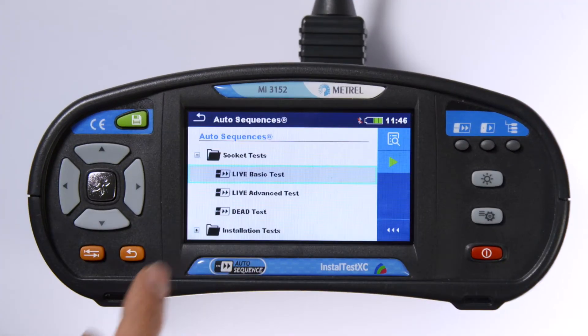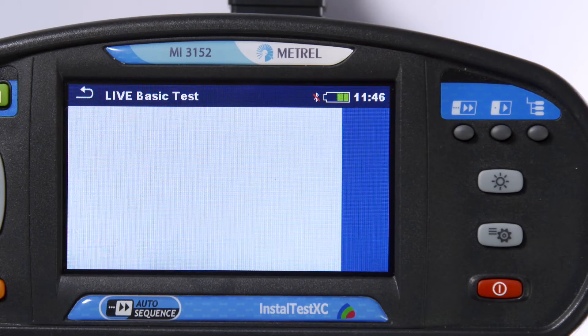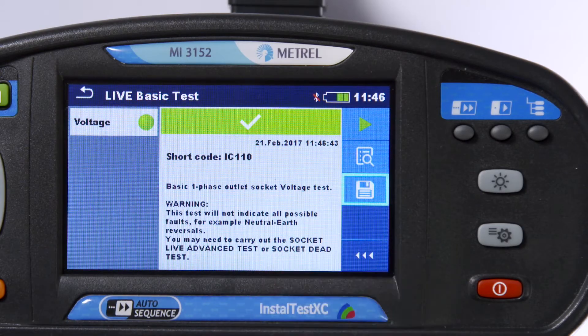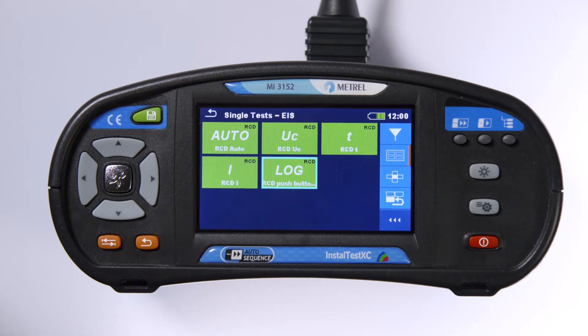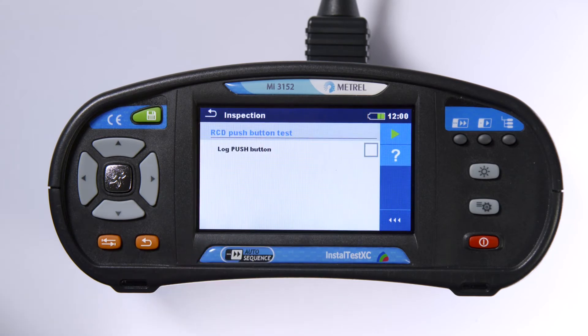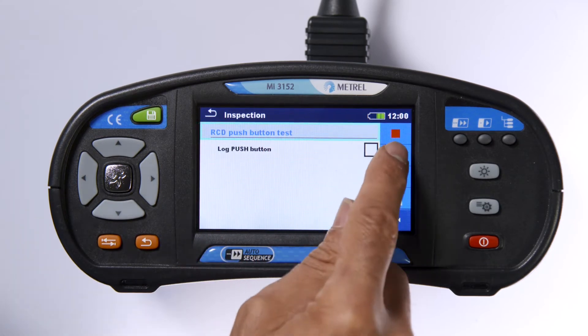The touchscreen and easy-to-use interface will see you save results for record-keeping and reporting in no time at all. Logging a push-button RCD test is so intuitive. With a simple press of the button, your results are allocated to the appropriate part of the installation.